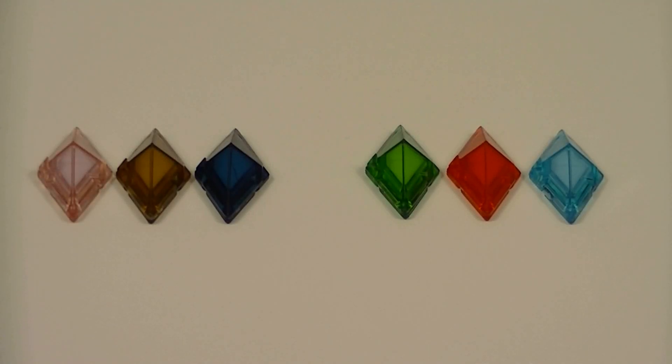Hey guys, Kairosif here with another review. This time I'll be reviewing the Pokemon Z Crystal Volume 05 and Volume 06 from Pokemon Sun and Moon. These are the final two sets of Z Crystals, and now that we're done with all of the Type Z Crystals, we move on to some of the Pokemon Exclusive Z Crystals.